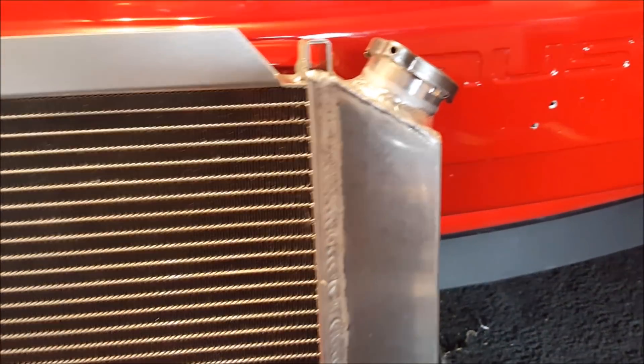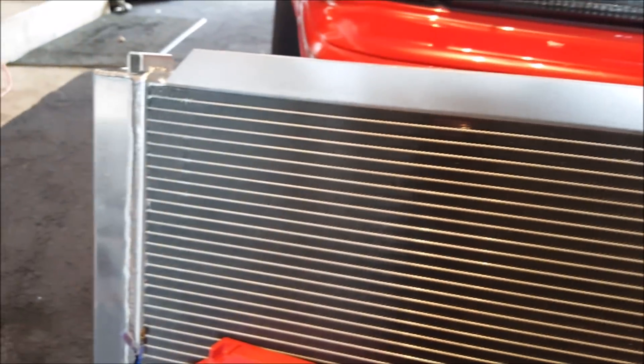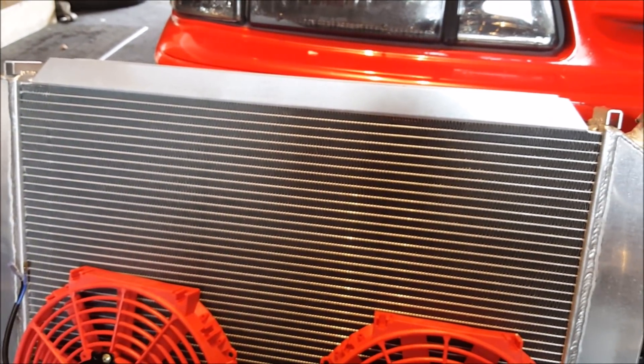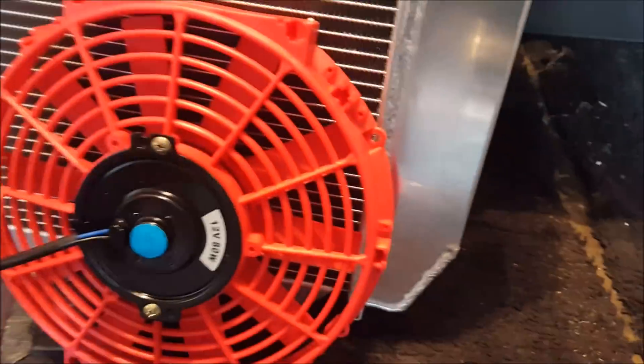We'll be converting from the stock clutch fan to electric fans, and we're gonna go over that today. Here's a look at the radiator — any radiator you see on eBay or Amazon between $130 and $200 is probably this quality, probably the exact same radiator. Some folks with these lower-end radiators report that they leak after about three years of use. To be honest, if I get one year out of this thing I'll be totally happy and then I can get something much better later on. I really just wanted to keep things as simple as possible and stick with the clutch fan.